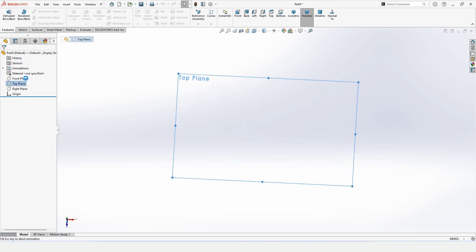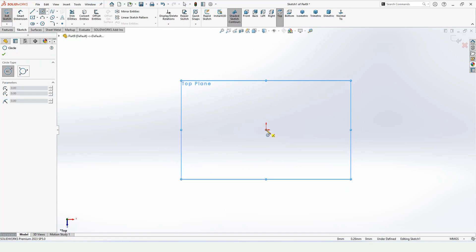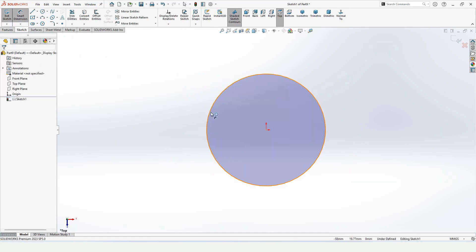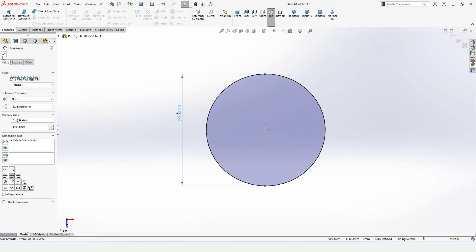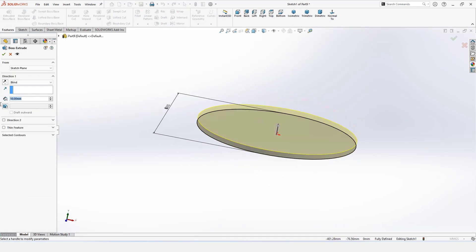Select your top plane and select the Sketch option. Make a circle at the origin point, select Smart Dimensions and specify the diameter. Then go to Features and select Extruded Boss Base.